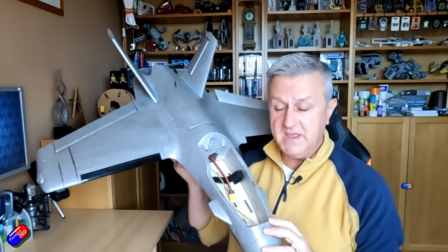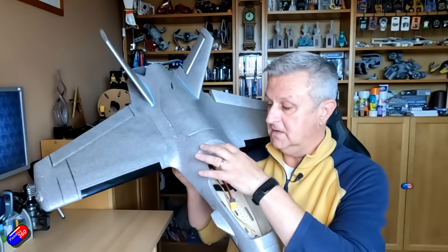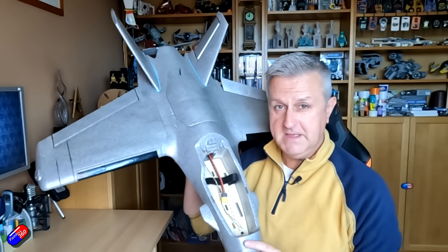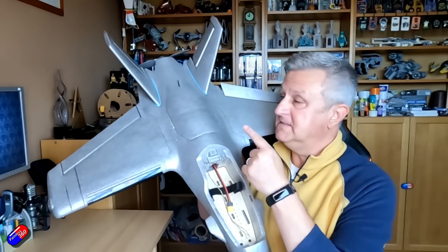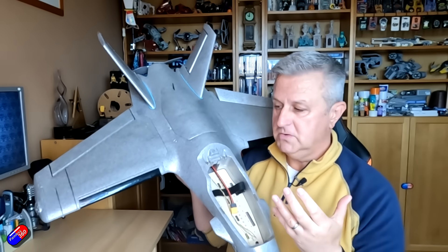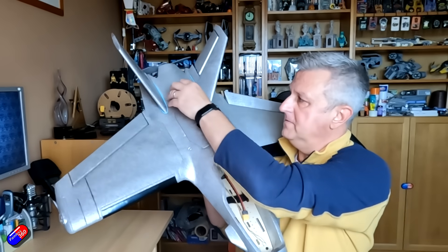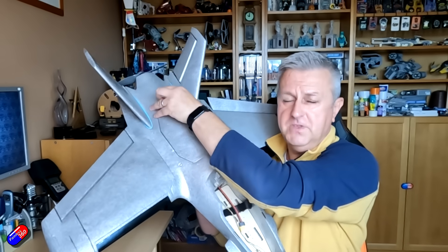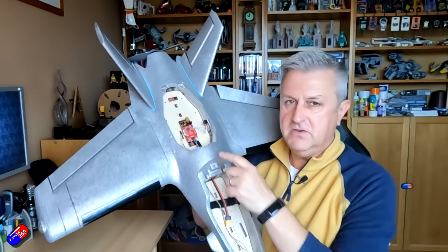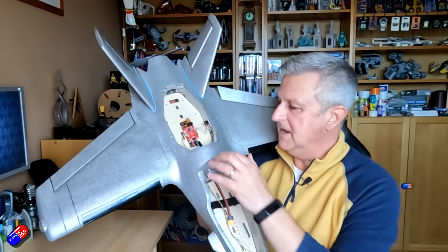The battery bay is even bigger this time with additional magnets and catches, as well as an optional screw to hold everything in place - a huge battery bay. And because it's 6S it also means that the ESC and motor at the back have been tweaked as well, so the motor KV is down to 1100. The bays are even bigger than on the V1 - I didn't think that was actually possible, but you could definitely rent this out to a small family of four.